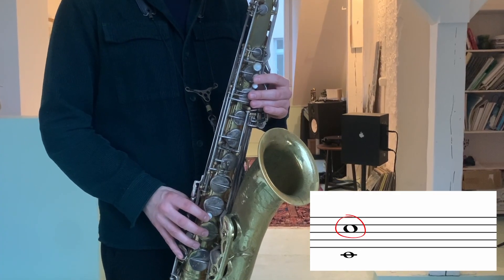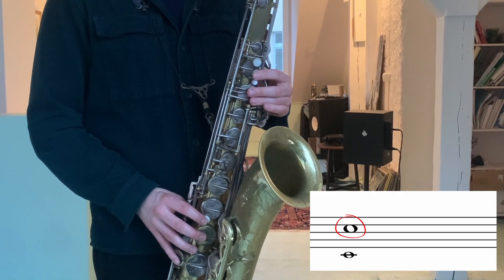The B-flat of the first octave can be a difficult overtone to produce. If you're just starting out with your overtone practice, I would advise you to first tackle C. As soon as you get C going, you can just play C as an overtone and go from there to B-flat as an overtone. This should make it a bit easier.